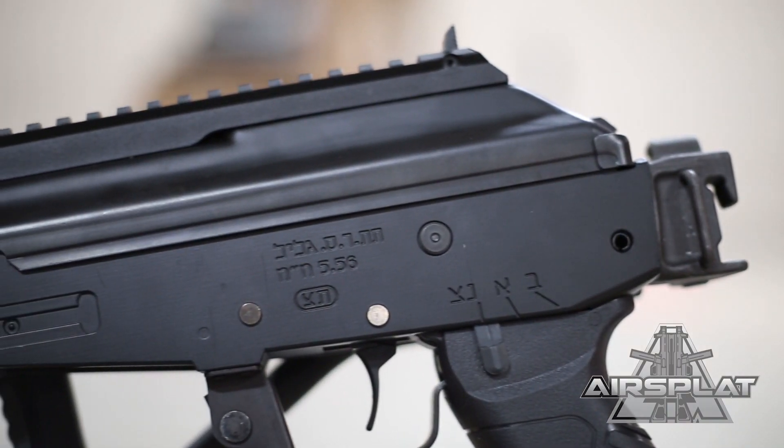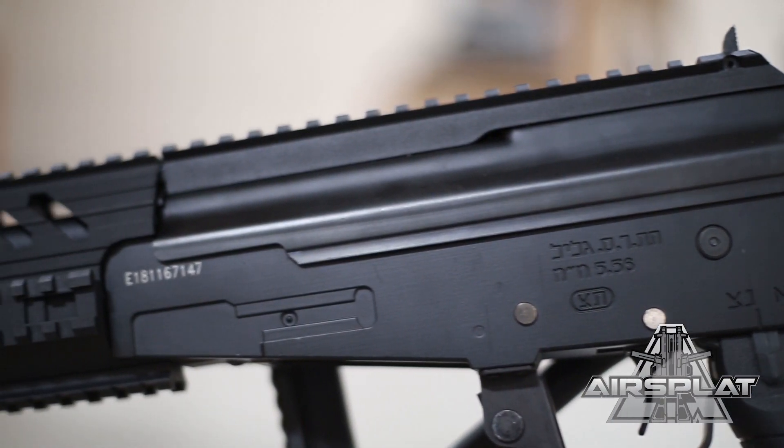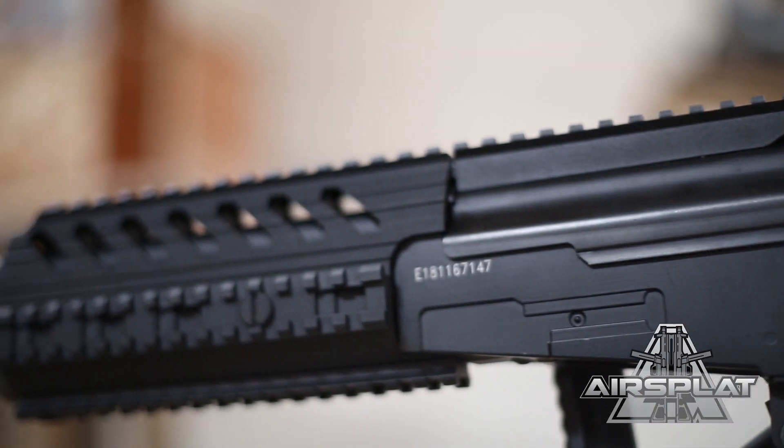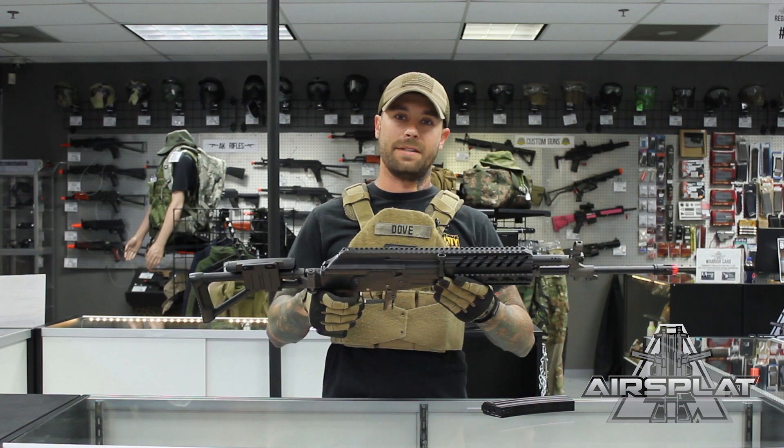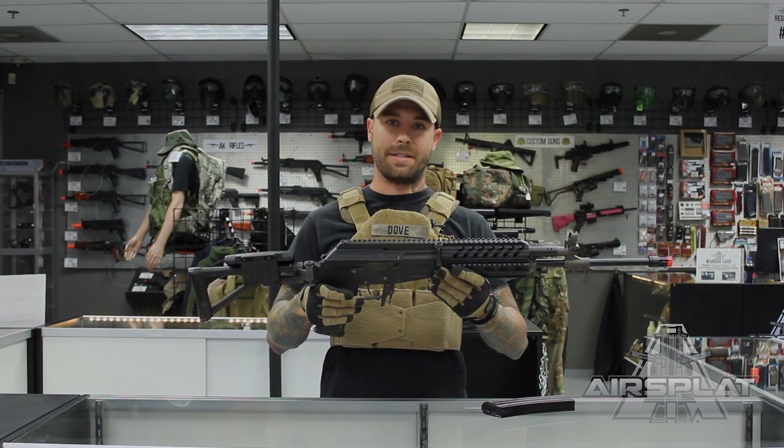Once again it goes for $358.99 at airsplat.com. Make sure you guys check us out on Facebook and subscribe to our YouTube channel, AirSplat. Once again this is Dov — play safe, play hard, have fun, see you guys out there on the field.